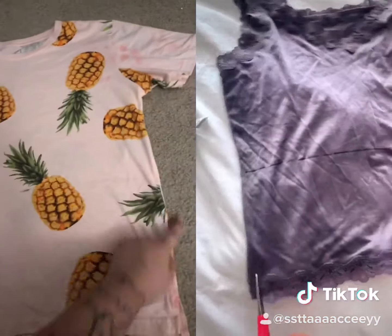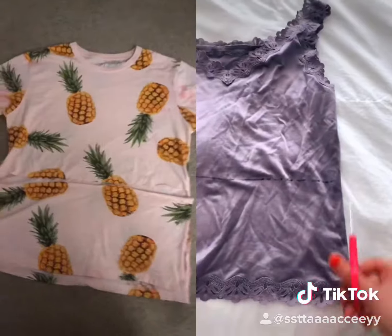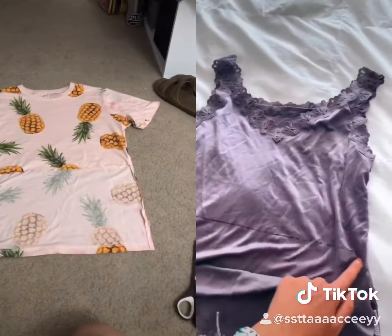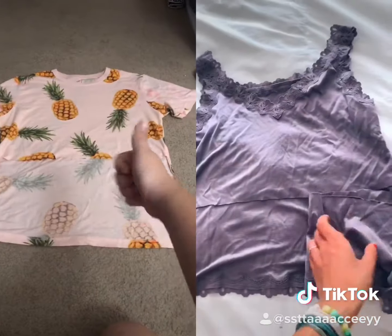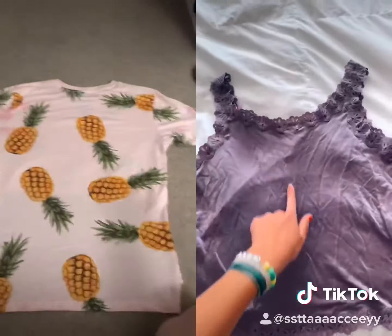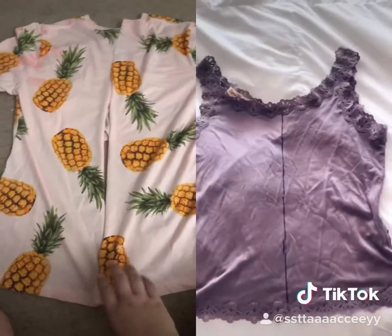Now you're going to want to cut this side and this side, but only to the line. Once you've cut like that, then you want to cut across this line. So then when you cut it like this, you're going to want to flip it over and make a line down the middle with your straight edge — as so.